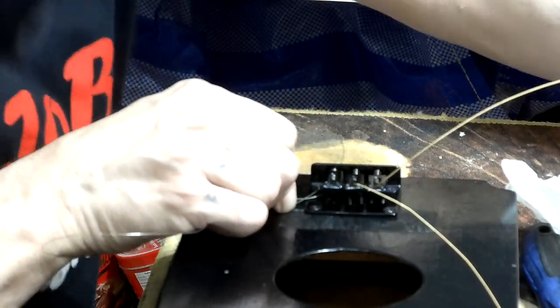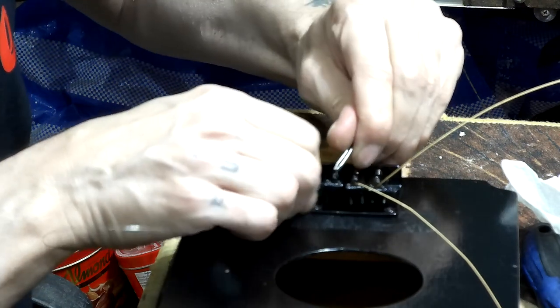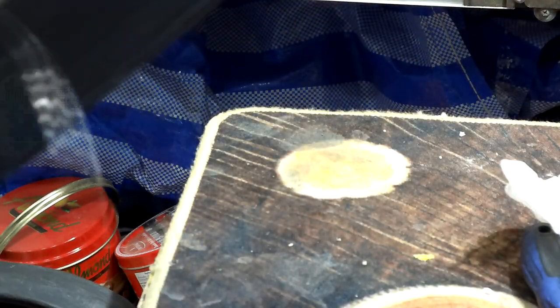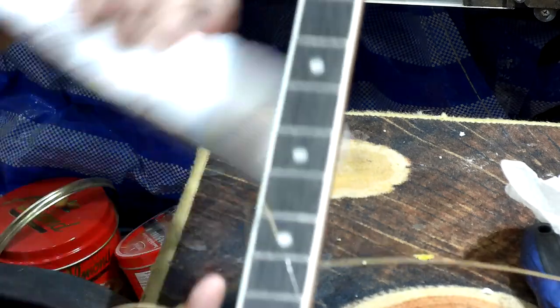A pair of tweezers - there we go. So that's all the strings in. Now I'm going to turn it around and show you how I actually string the strings up to the tuners.